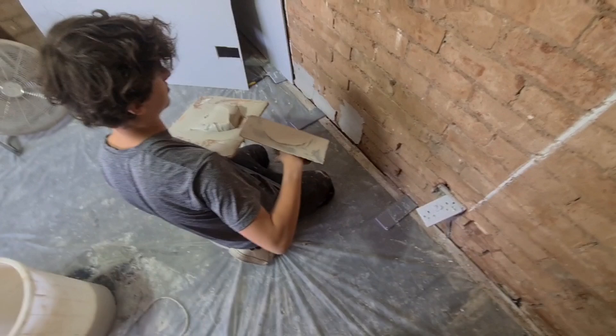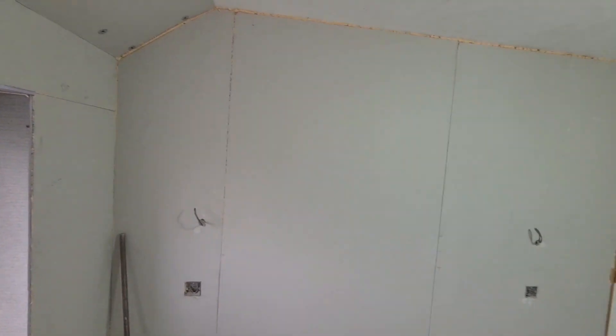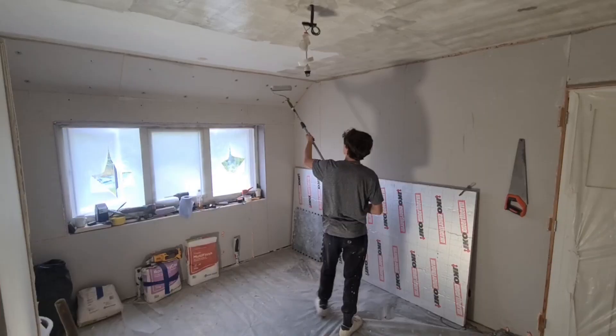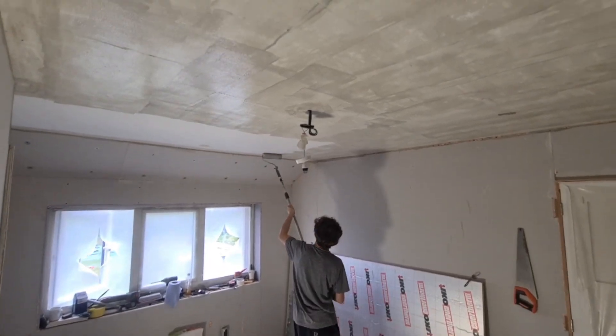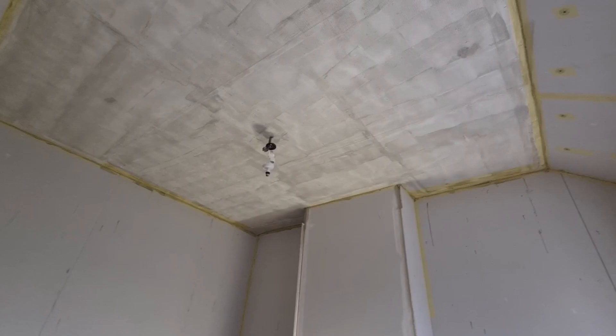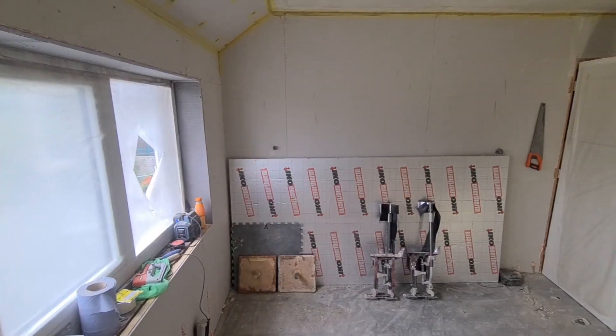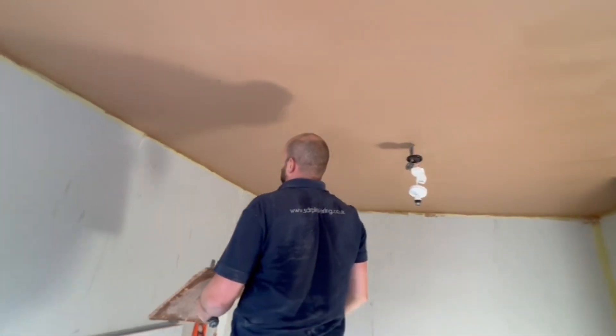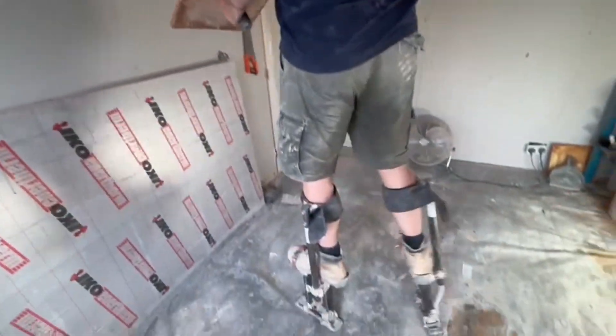Young Tommy doing a bit of dot and dabbing today, and we're going to be boarding the panels.